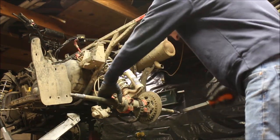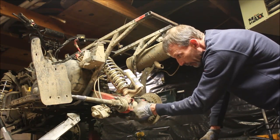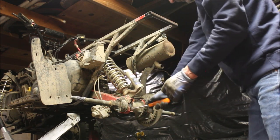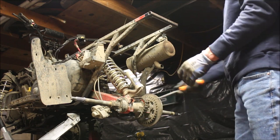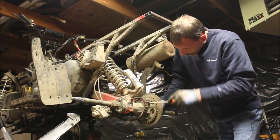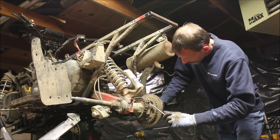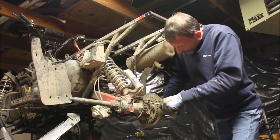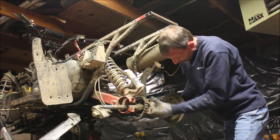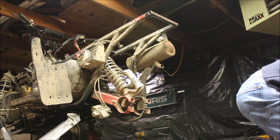All you do is pry this up a little bit. Another thing: this thing is oblong, so you want to spin it so it's at its smallest point. Just leave it about right there, spread that down a little bit, and she's ready to pull. That's all there is to it, folks — piece of cake.